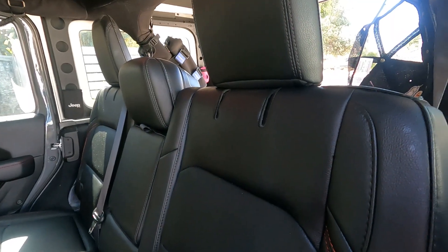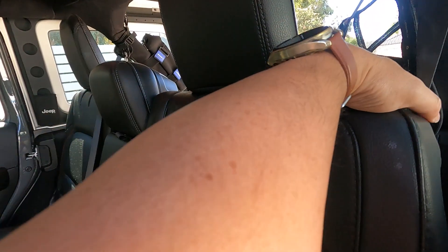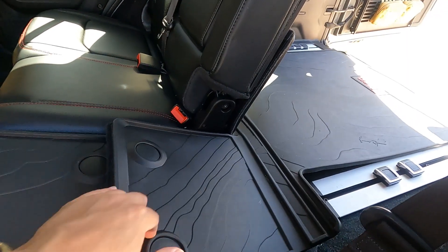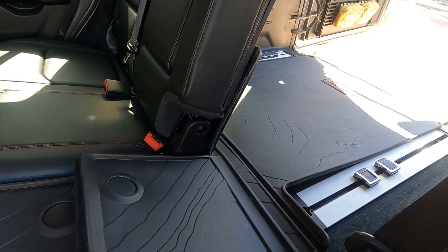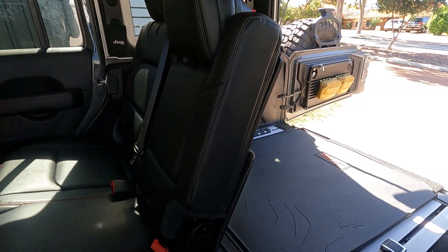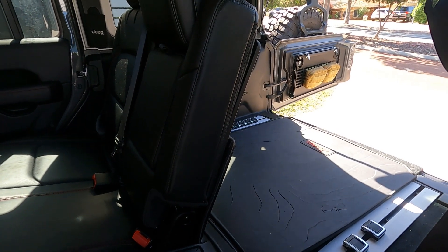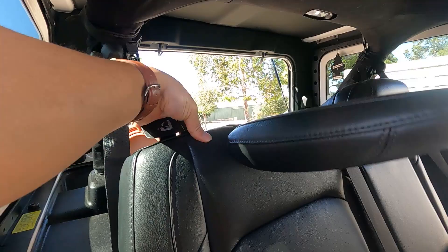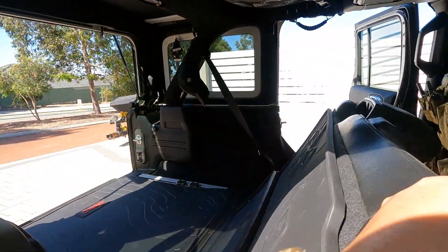One interesting thing about the tailgate is a little spot for drinks. If you want to put the back seats down, you can pull the latch and pull the seat forward to get additional room in the boot. I'll do the other seat as well — I'll put it down so you can see how much space you get.